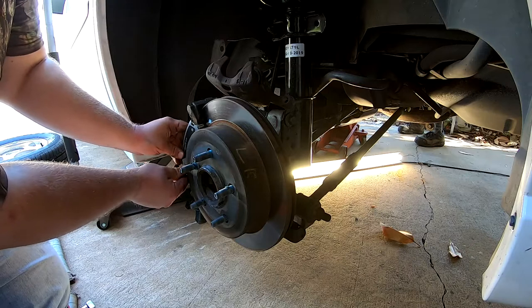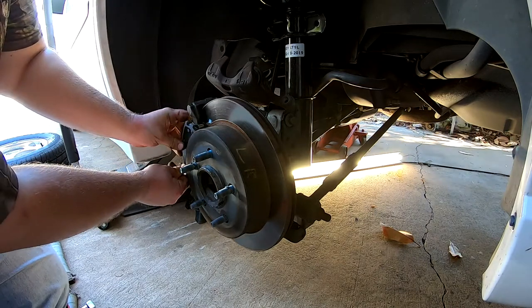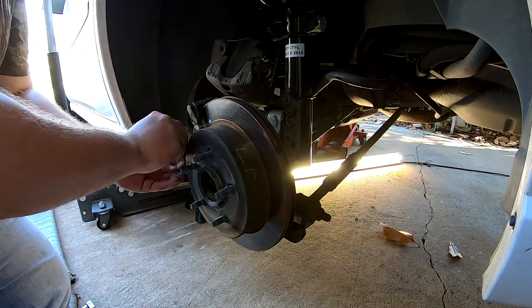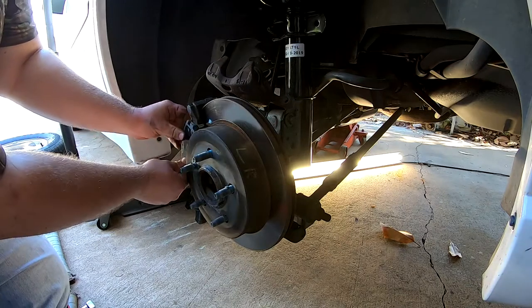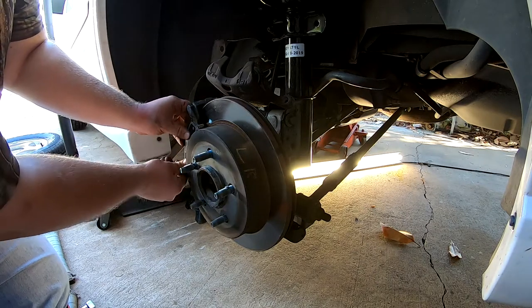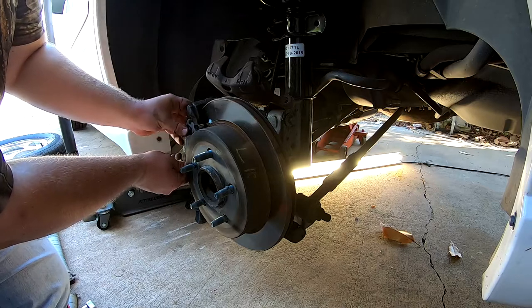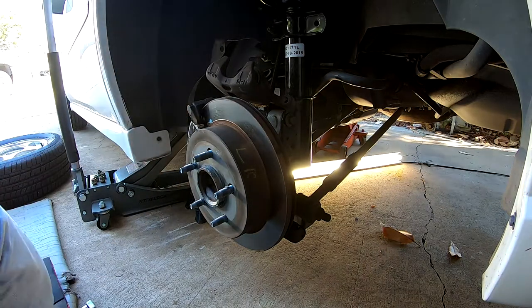That part sounds like you need some brakes. There we go — we got the bottom on now. Now we can get the top on. Sometimes you got to just start putting it on.